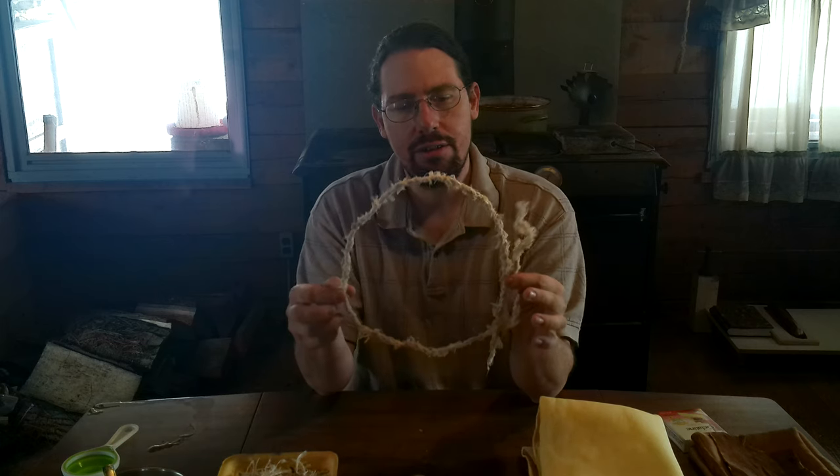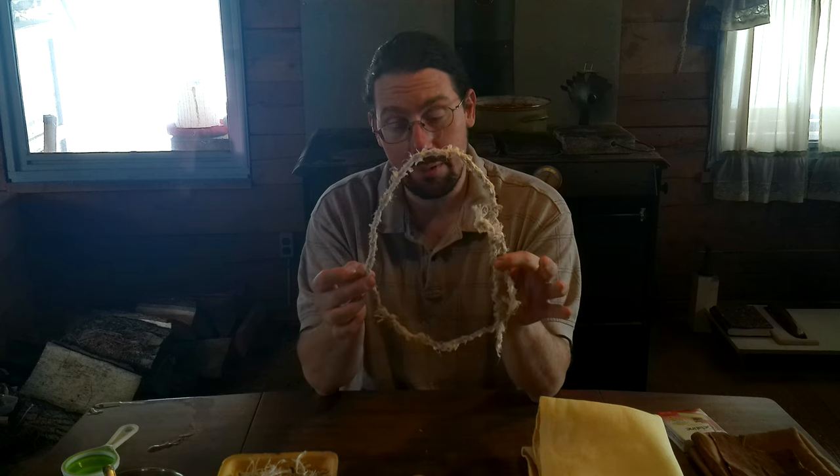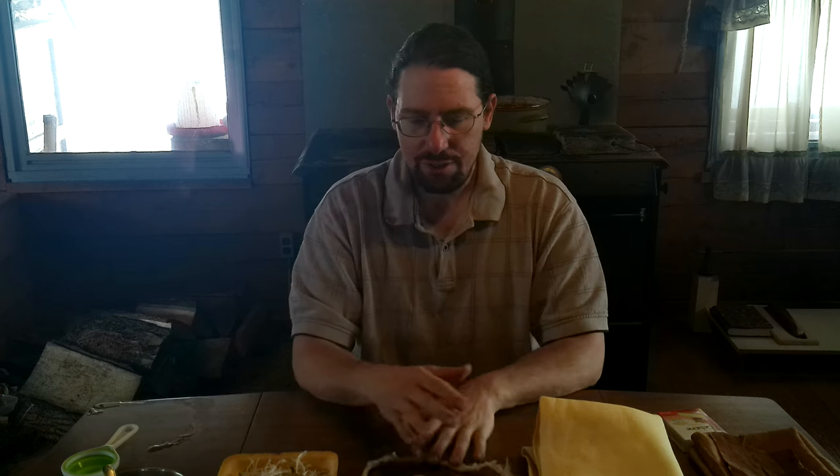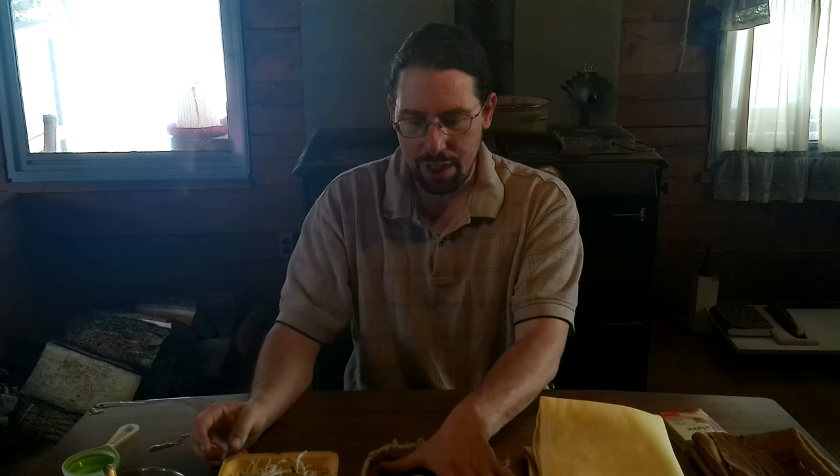Next up is sinew. This is a sinew rope that I've made for another project — you will see this again in upcoming videos. Sinew is almost pure collagen, so it will cook into a very, very strong, very pure hide glue. When you're processing sinew that way, you get waste — you can save this waste and make natural hide glue out of it.